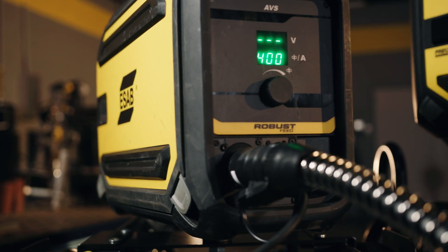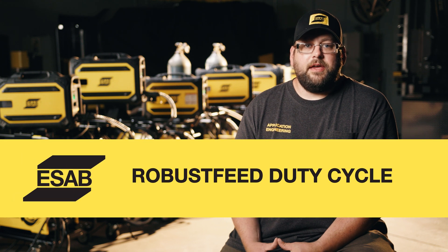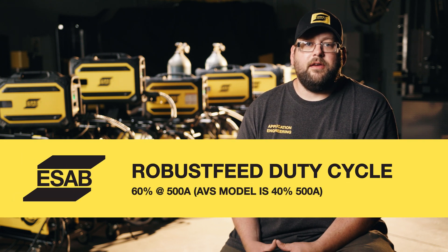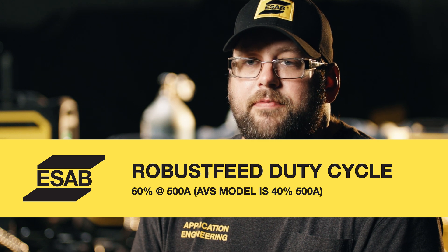We also offer the RobustFeed AVS, which is a voltage sensing feeder for field applications. All of the RobustFeeds have the same duty cycle with the exception of the AVS. The RobustFeeds have a 60% duty cycle at 500 amps, while the AVS has a 40% duty cycle at 500 amps.